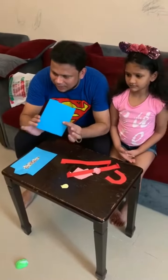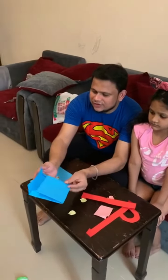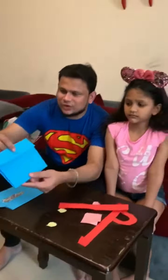So what we did is we took a normal A4 size color paper — blue, red, pink, and yellow in color. What I have done is basically we folded the paper with two sides folds, half sides folds, and made it like this so it looks like a bag.